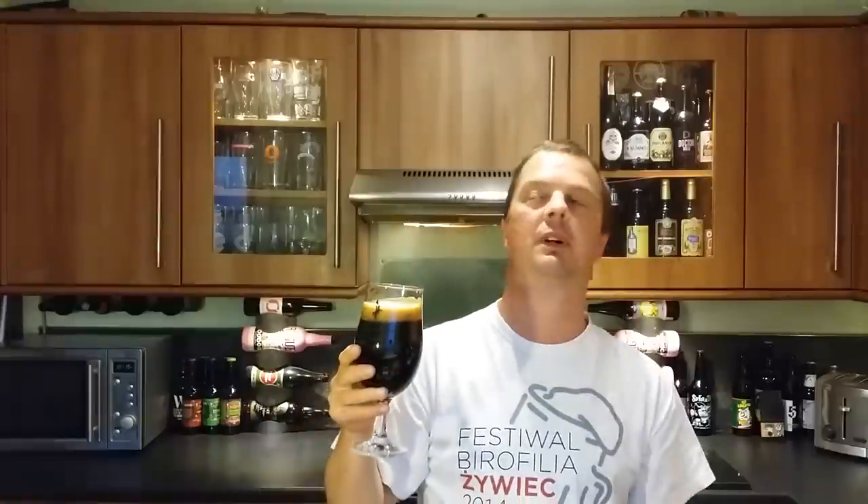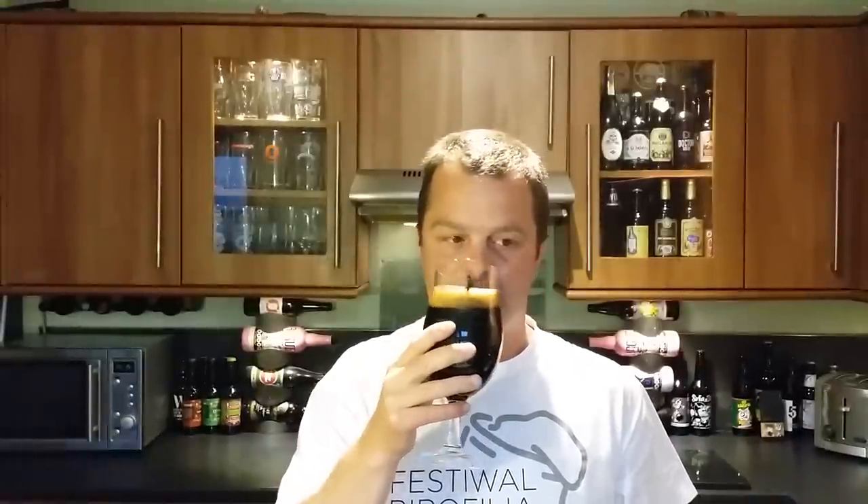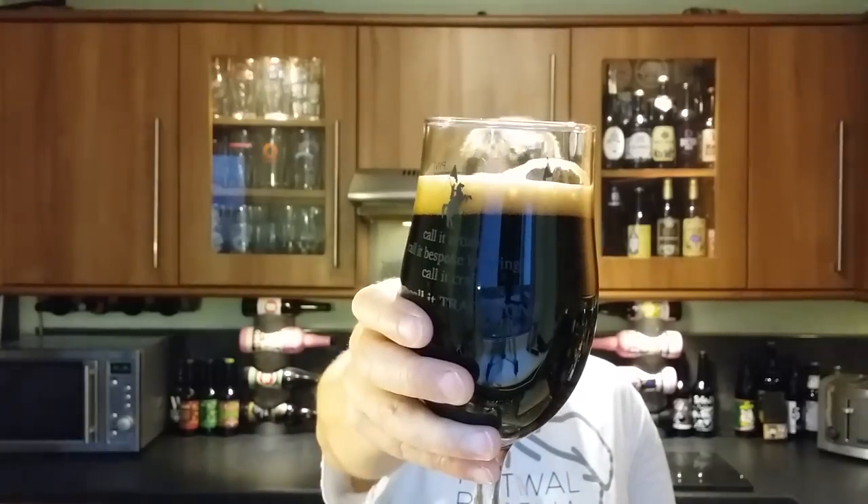I've got to get the aroma on this 10% beer. German yeast — very fruity, dry yeast. Smells a little bit like a dunkle. Smells a lot like a dunkle, but with chocolate malt, with roasted malt. Gotta try this one, let's dive in. Cheers.